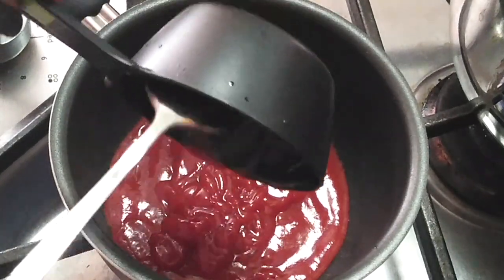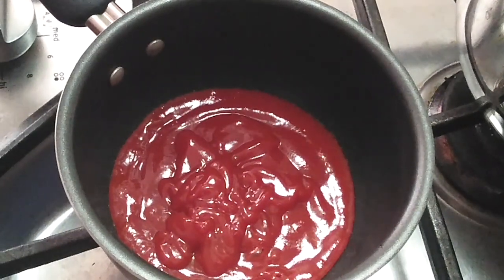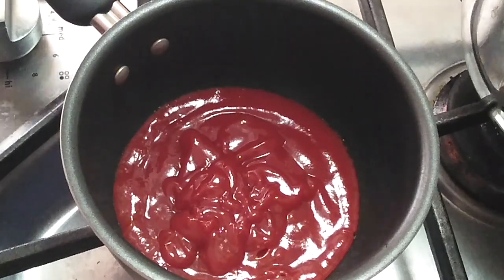Go ahead and add your half a cup of your favorite brand of ketchup — it doesn't matter what kind it is. Then set your measuring cup aside because we're gonna put water in there later to use it with the ketchup that's remaining in there.